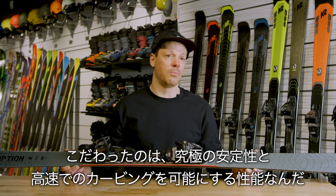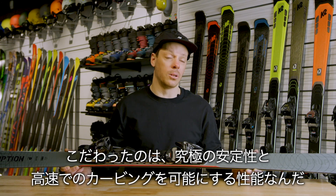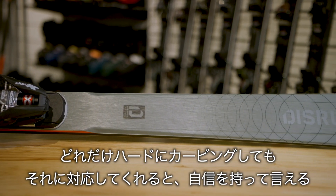That was really the focus of this ski — to make a ski that was incredibly stable and rewarding to carve at high speed, and allowed those guys to push a ski design for carving on-piste as hard as they wanted to.